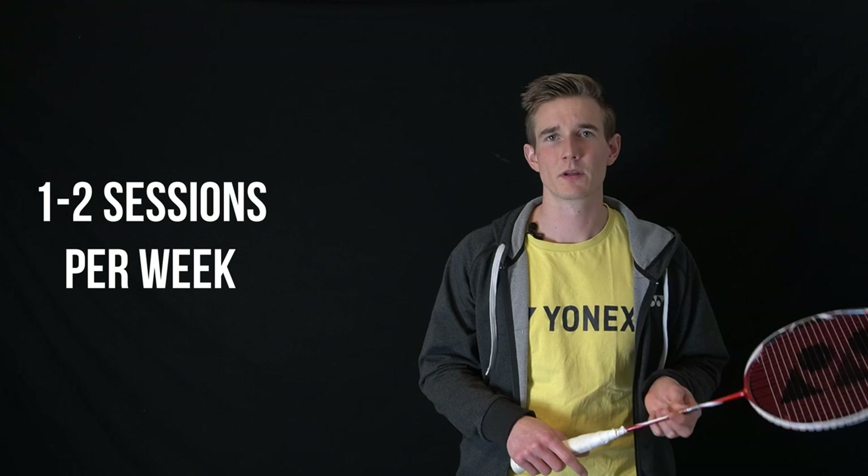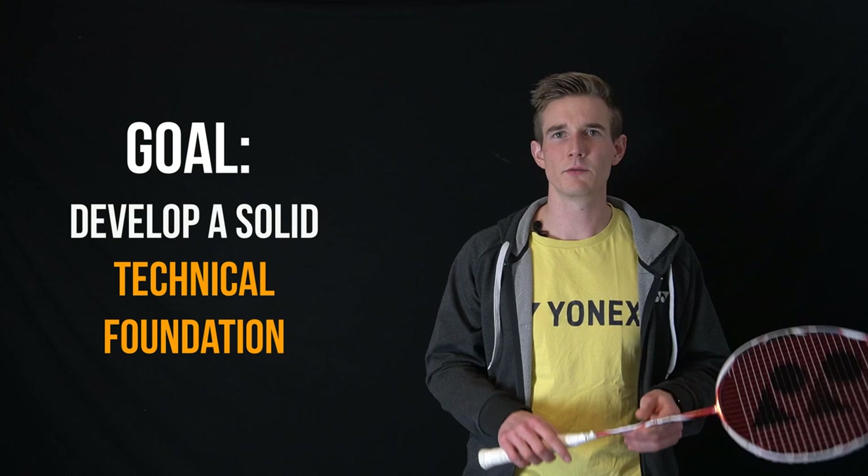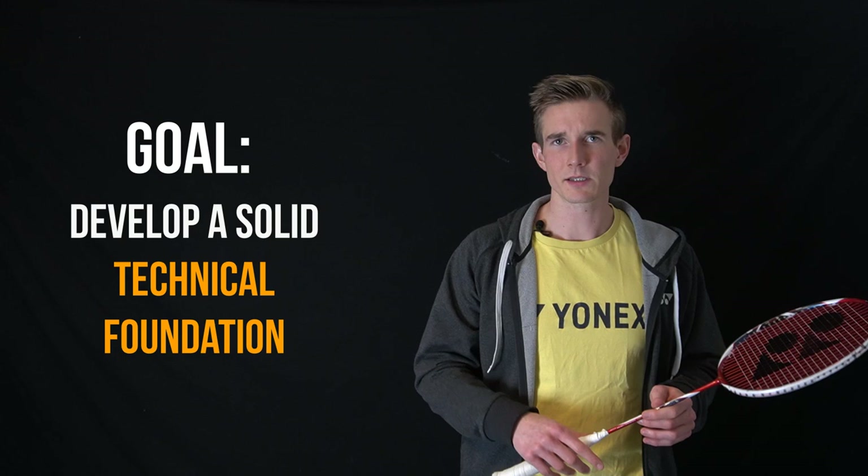If you can only train once or twice a week, I would suggest you put a huge focus on the development of technical and tactical skills. The foundation should be technical, because you can only use tactics if you also have some technical options. If you're already a little bit more advanced, then also focus more on tactical skills. With only one or two sessions, it's super important to maximize the time you have on court and use the warm-up as good as you can — try to work on your footwork technique during warm-up.